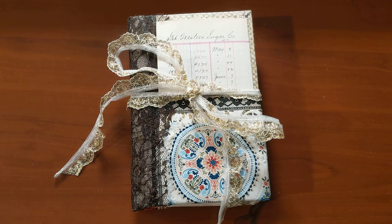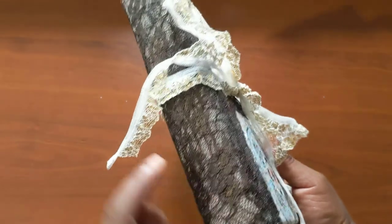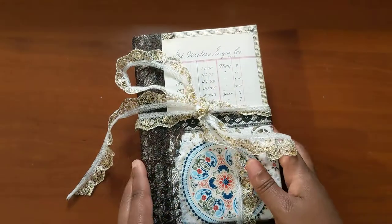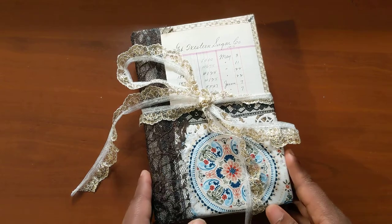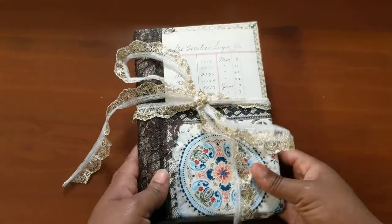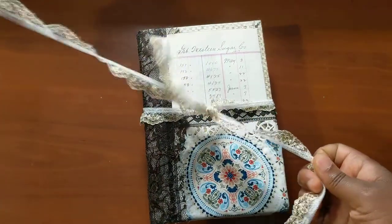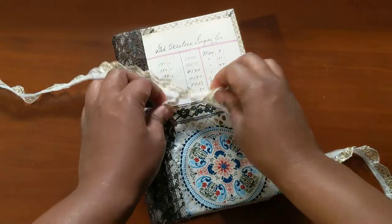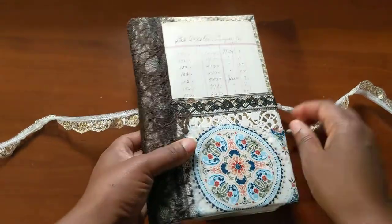I wanted to make her a journal. I made this while on the road — this was actually one of the first journals that I started making on the road. I originally had a hard spine but it just didn't feel right, so I took that off and made a soft spine for this journal, and this feels right. So let's dive right in.